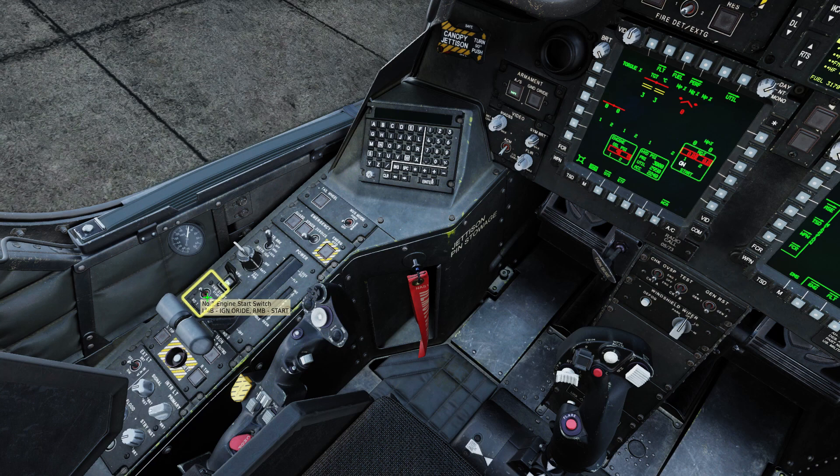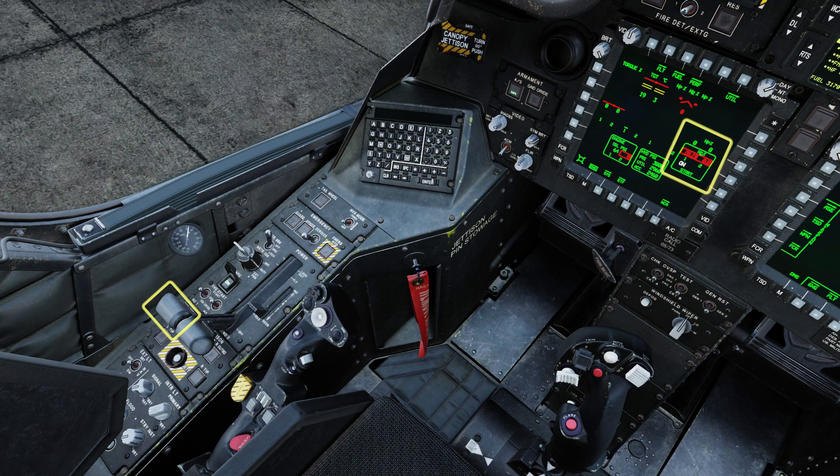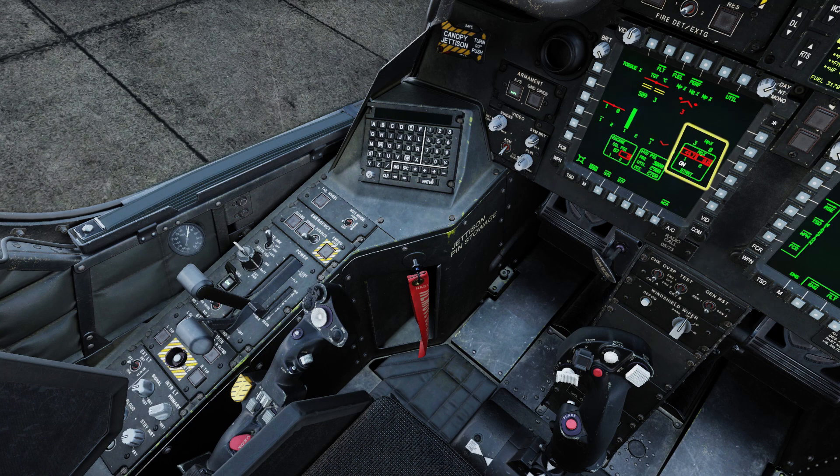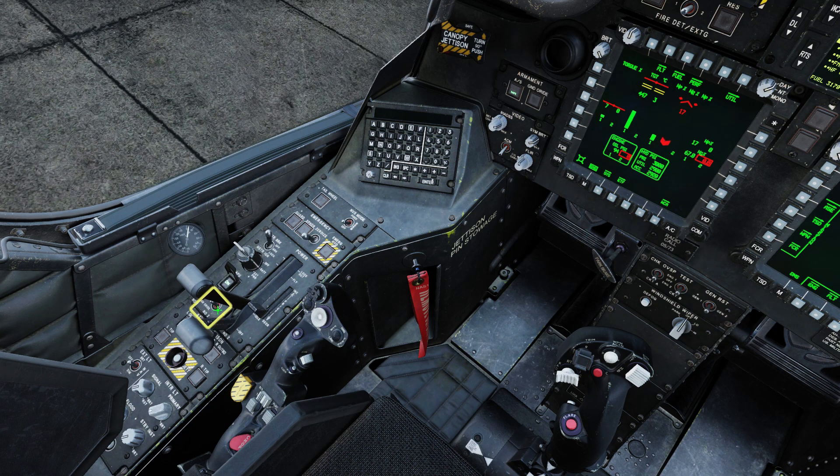Right-click the Engine 1 Starter switch. As the engine comes up to 20%, press Right Alt and Home to push the throttle to idle. The engine gauge will turn green around 60%.